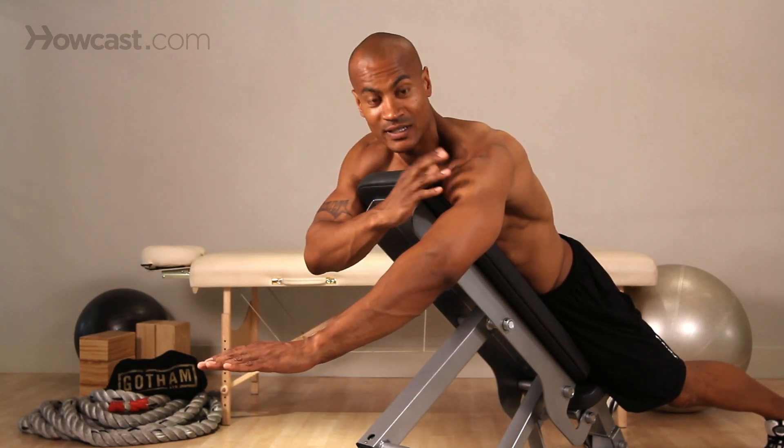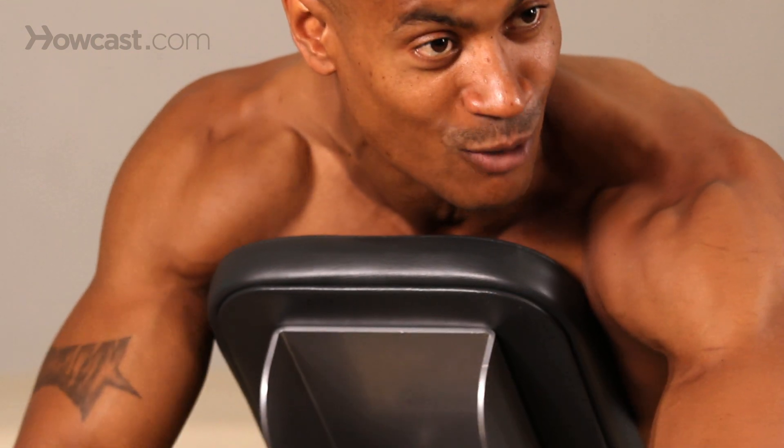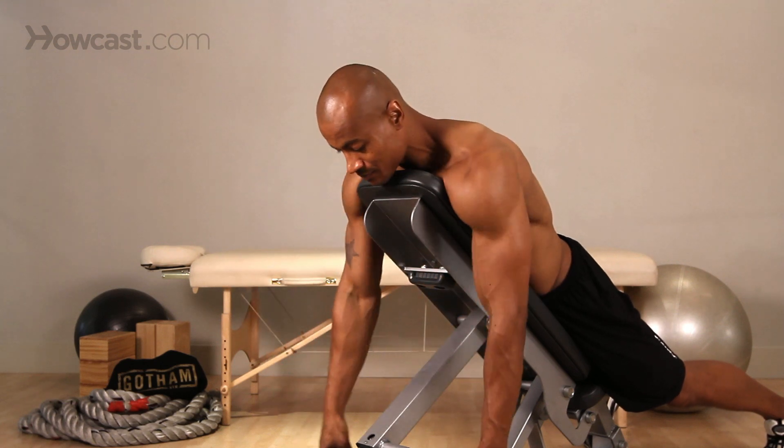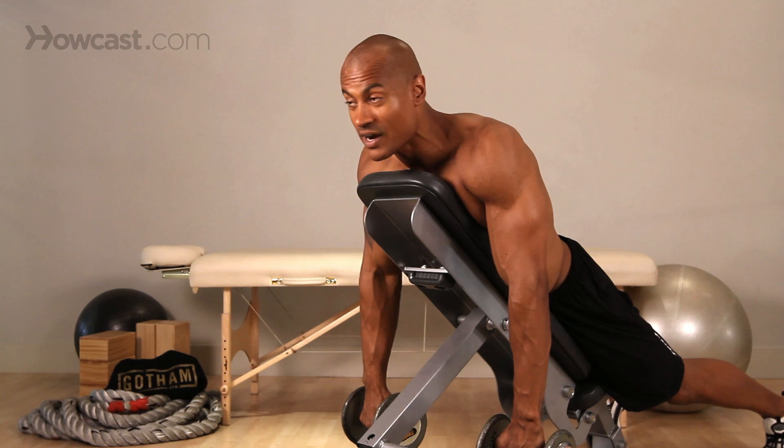Our main goal is getting our anterior and medial delts. So this shoulder cap that everybody's looking for, that teardrop — this is a part of what we're working on right now. So let's grab a hold of these dumbbells. All we're going to do is lift straight out.